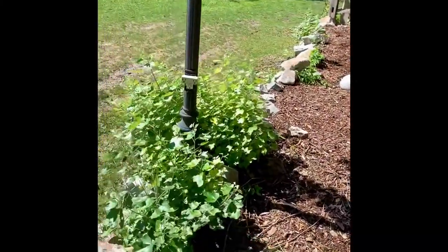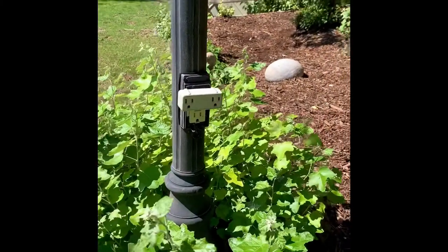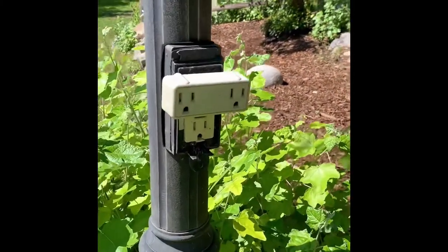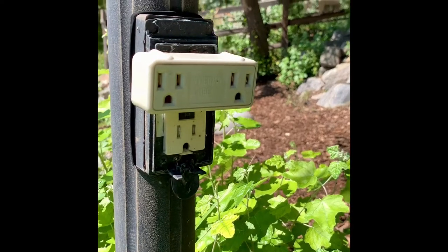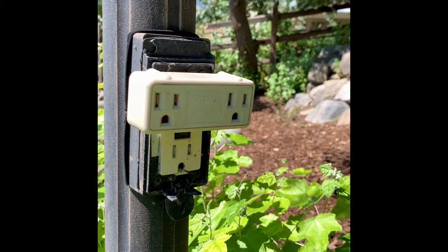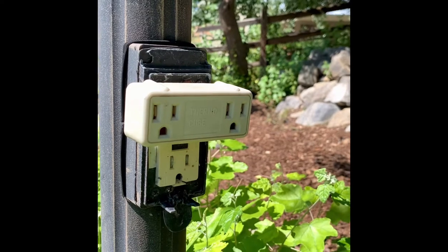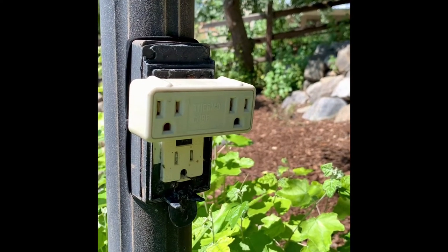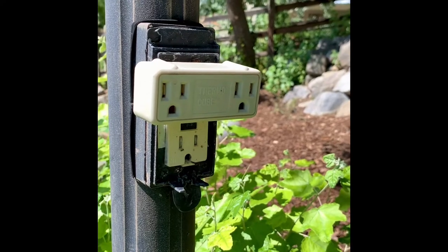So now I'm just going to show you where I plug in. This is called a thermocube, and what it does is it comes on at a certain temperature. So rather than having to come out here in the evening, the thermocube automatically comes on — I think below minus two Celsius — so that both the heater and the poultry drinker will come on automatically.